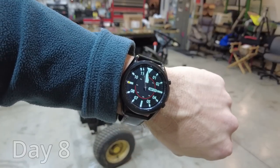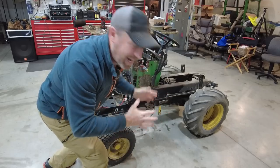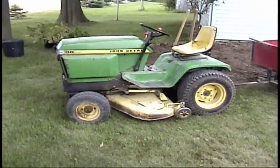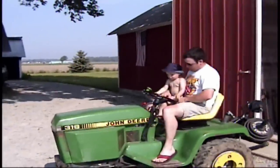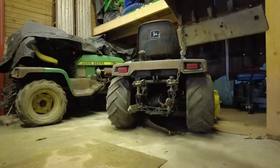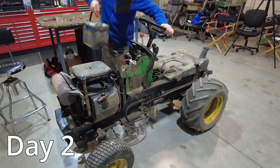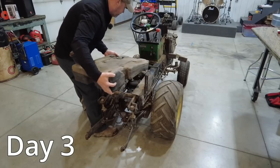It is day number eight, almost midnight. It's been a super busy day. Over eight days ago I challenged myself — I've wanted to build my dream John Deere garden tractor for years out of all the best parts I've collected and I've just never got it done. So the challenge is to work on my project every day, no matter how much or how little I can get done, and just keep at it until I'm done.